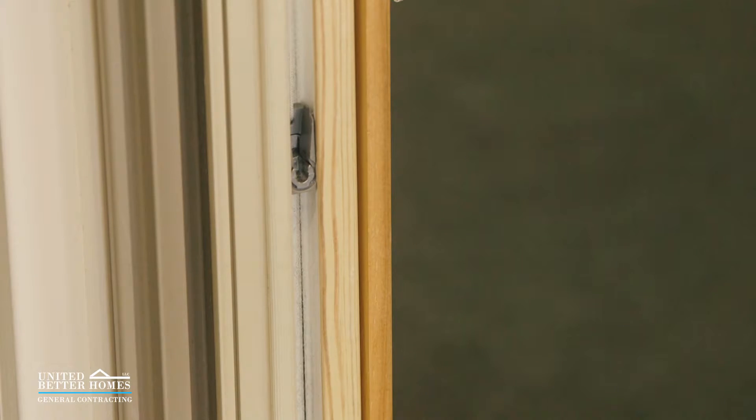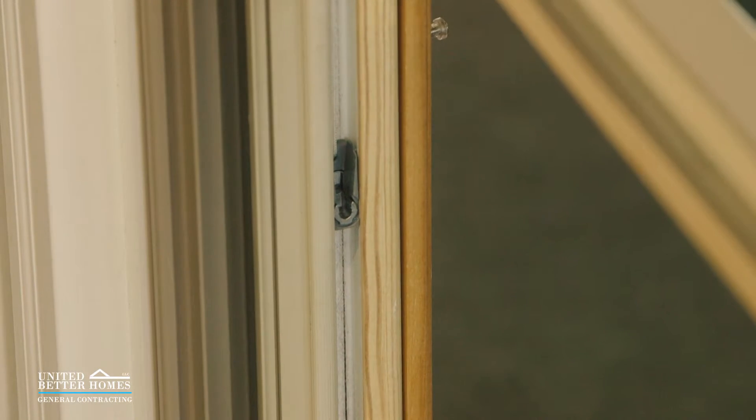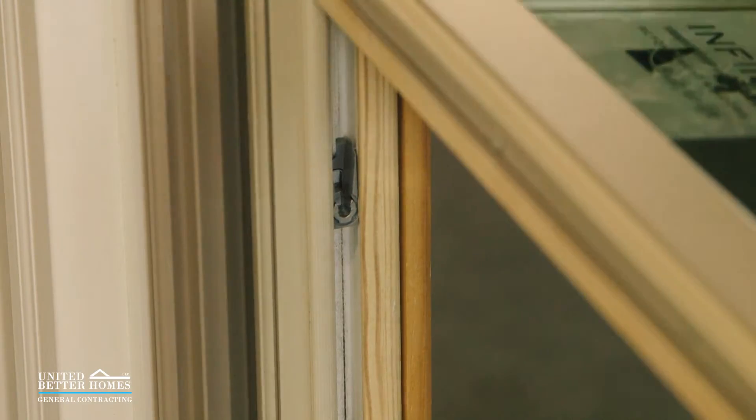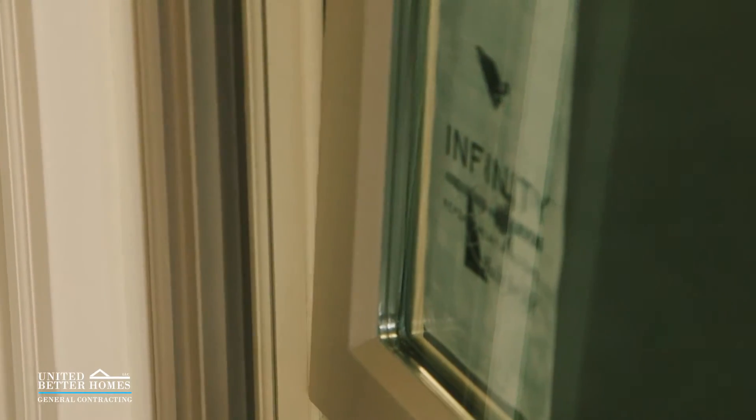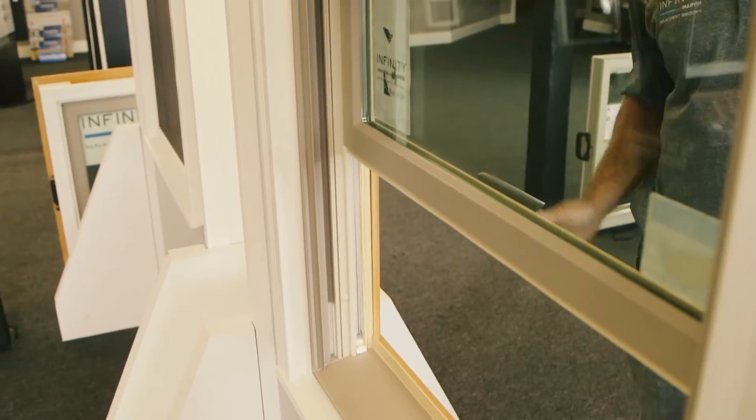Now take your window and stick it in exactly at the 90 degrees we discussed. Right there. Now tilt it back in — it's back on track. That is the most common problem we have with windows falling off their tracks.